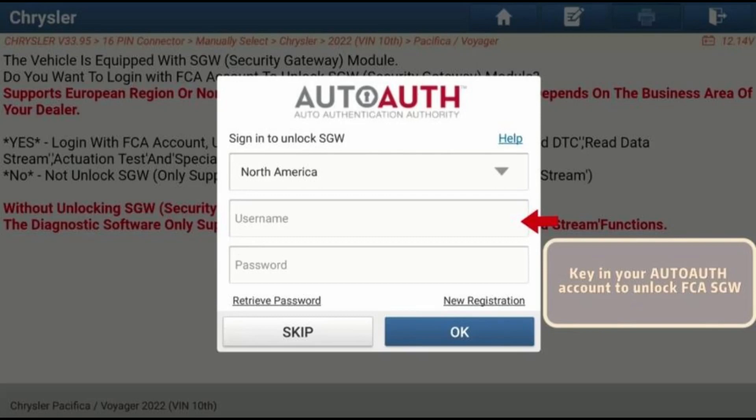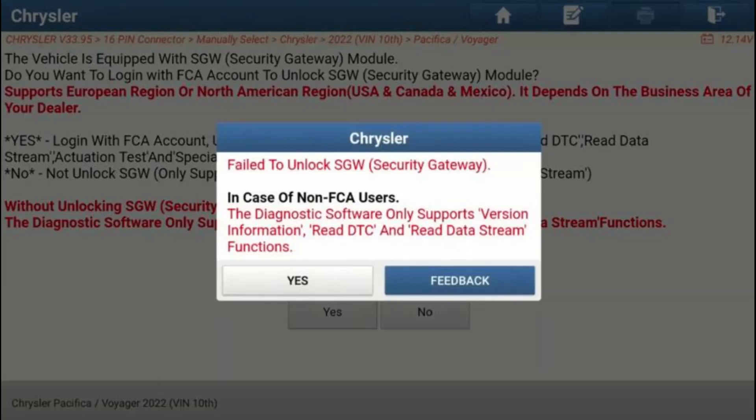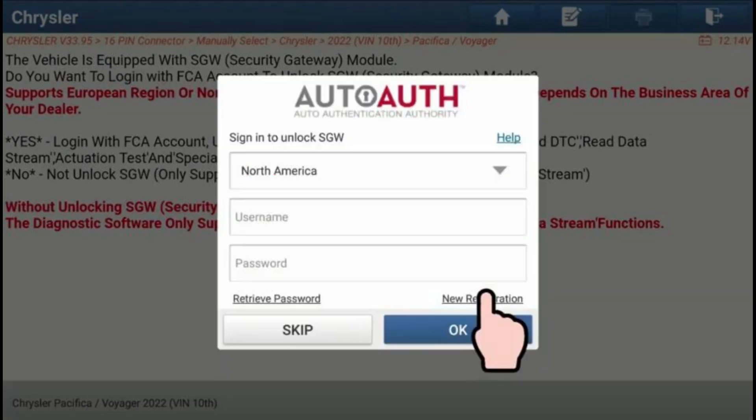Step 1: Determine if your LaunchX431 scanner supports the FCA-SGW AutoAuth function. Some LaunchX431 scanners support this function, so check if your scanner model is included in the list of supported devices.